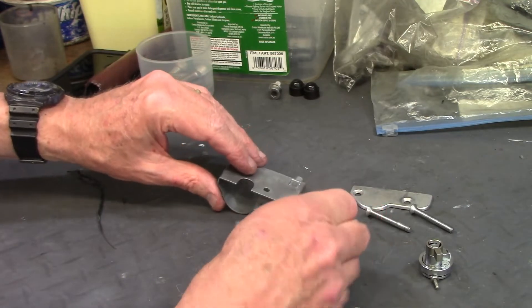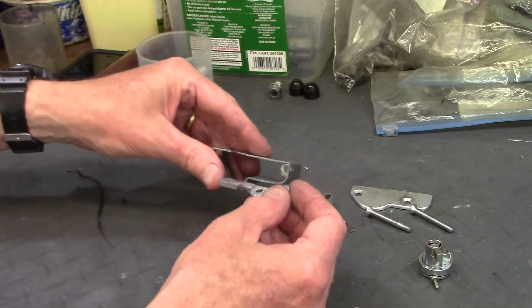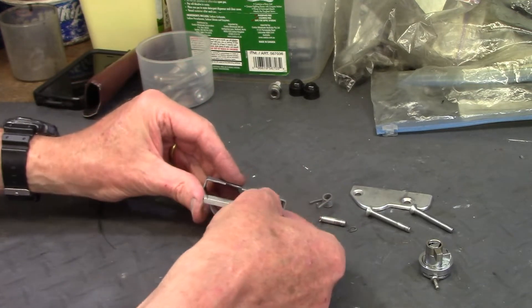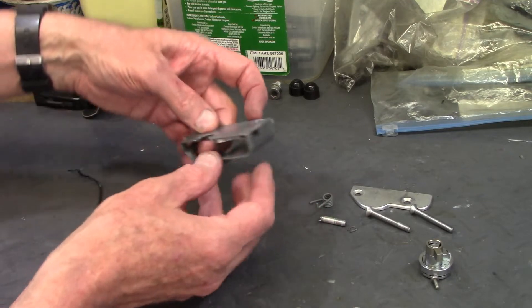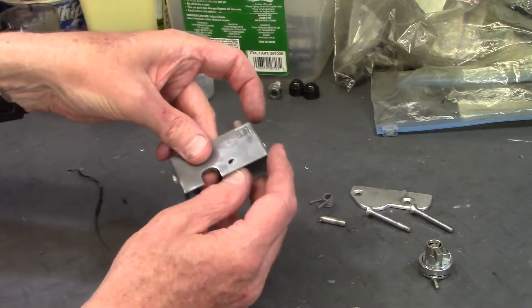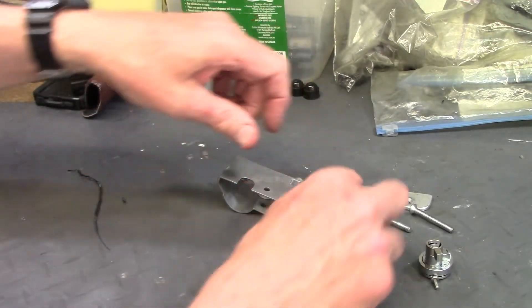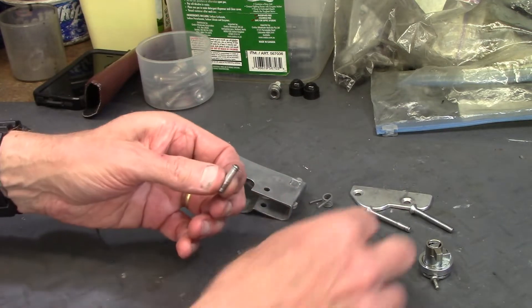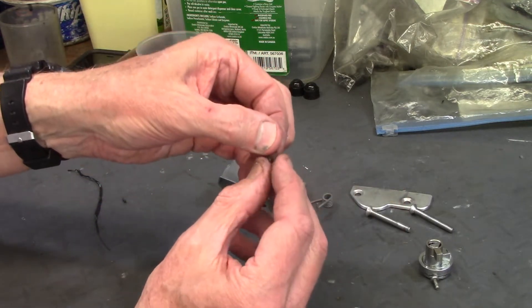There's a lever arm which has a nose that presses up against the push button. That lever arm slides into two slots in the body, and there's a hole for a pivot pin. This is the pivot pin, and it's held in place with two very small snap rings.